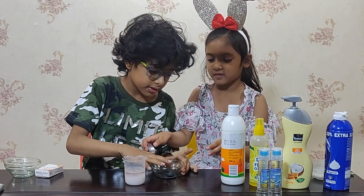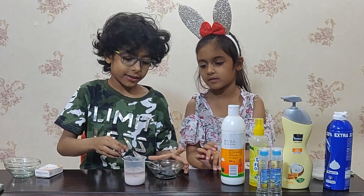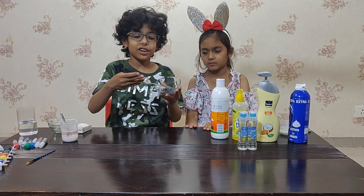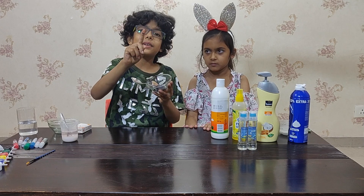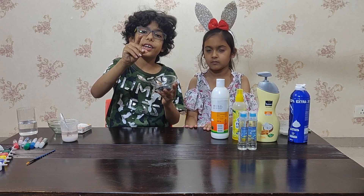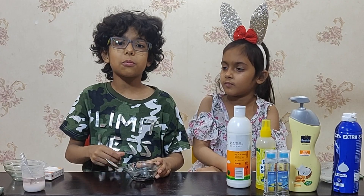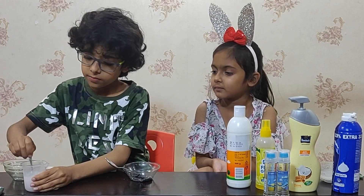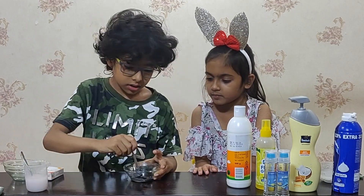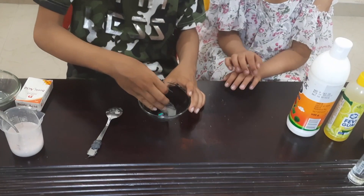Let's add a little bit of slime activator. It seems the slime is not ready right now. This is how you judge if your slime is ready or not — take your finger and put it in. A little bit of slime is stuck on my finger, that means my slime is not ready. Put a few more drops of activator and mix it thoroughly again. It seems my slime is ready now.